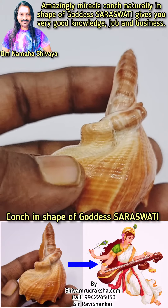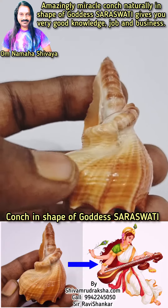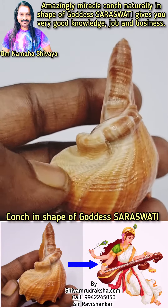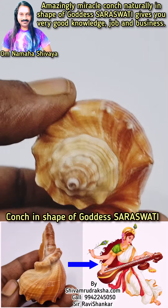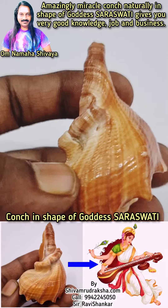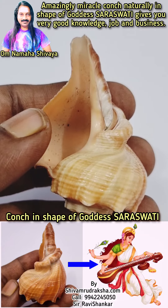Om Namah Shivaya. It is a real natural conch in the shape of Goddess Saraswati playing Veena. By having this conch with you, your children will get very good education and a very good job. Om Namah Shivaya.